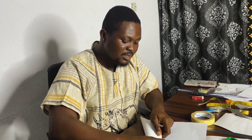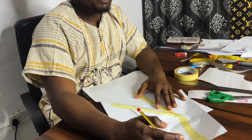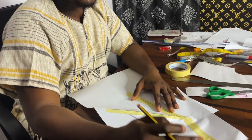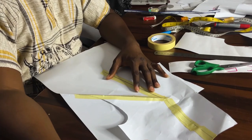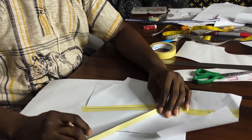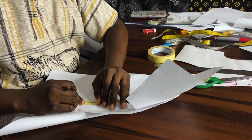After creasing my dart, this time around I'll be taking my darts towards the center front. Remember for the French darts, the side darts, the armhole — I took them all down this way. So for this particular dart I'm taking it towards the center front. I'm just going to join these two together.